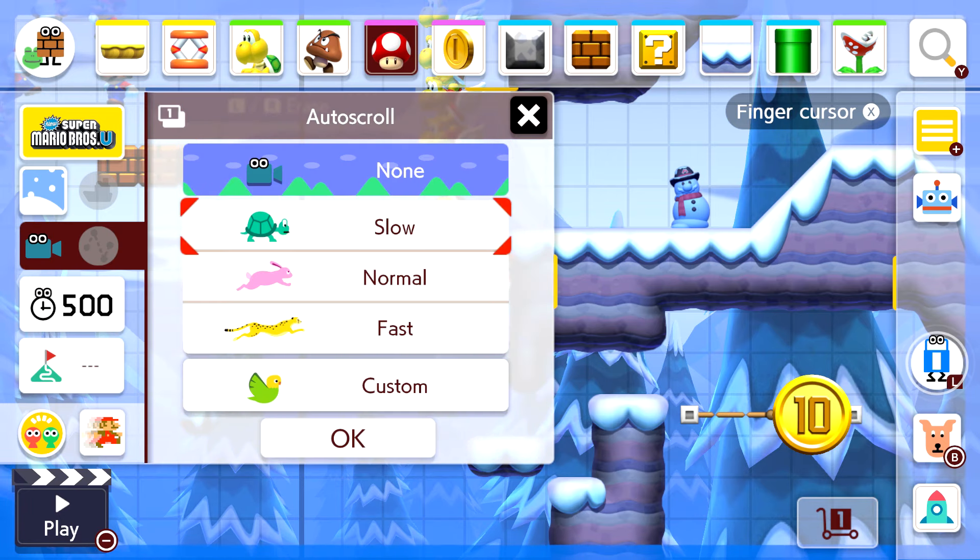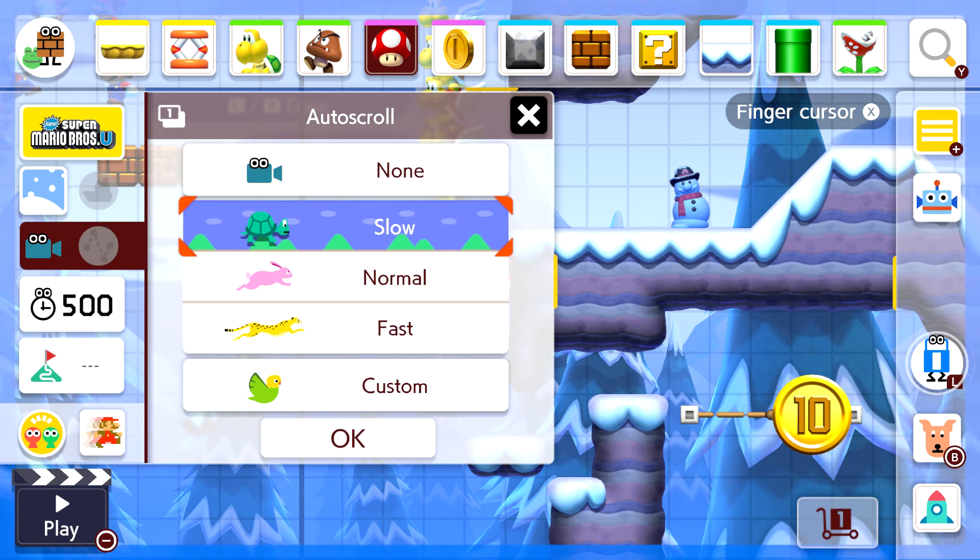Let's say you want to set it to go really slow. Then press the negative button to play the level and see the auto scroll in action.